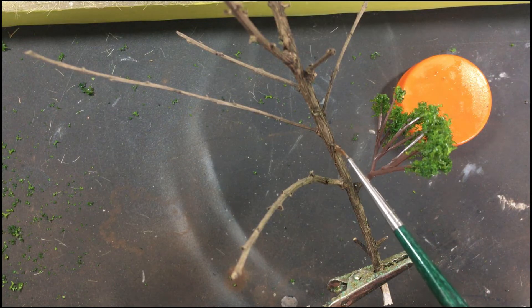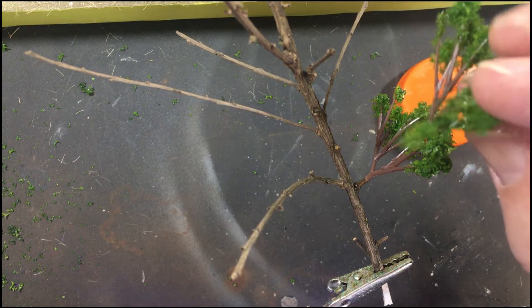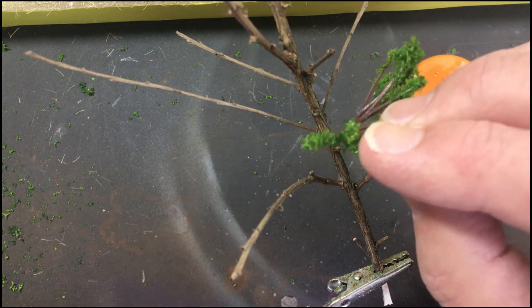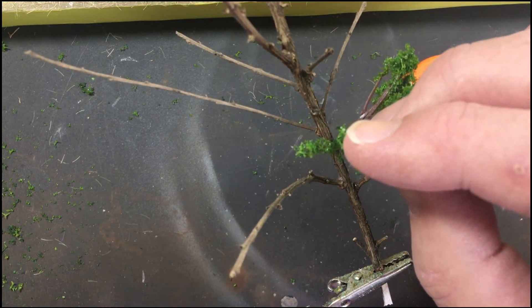What I also found as I went further along was that those little knobbly bits I mentioned earlier — where branches from the real tree had come off — gave a really good placement point for the artificial branches. It was very easy to stick them there and even get them at the correct angle I was looking for.